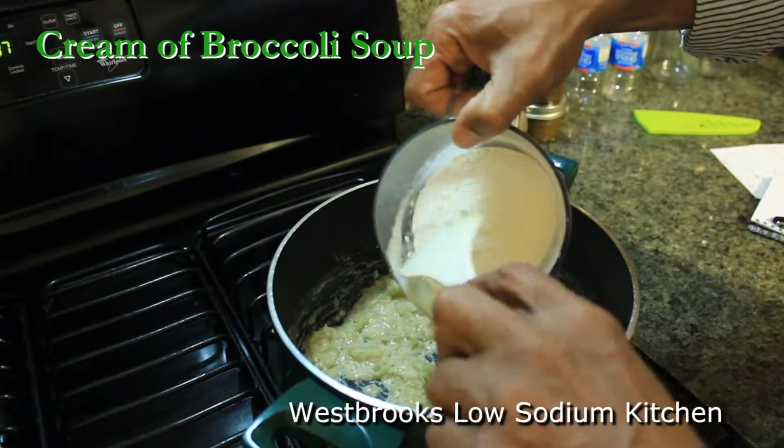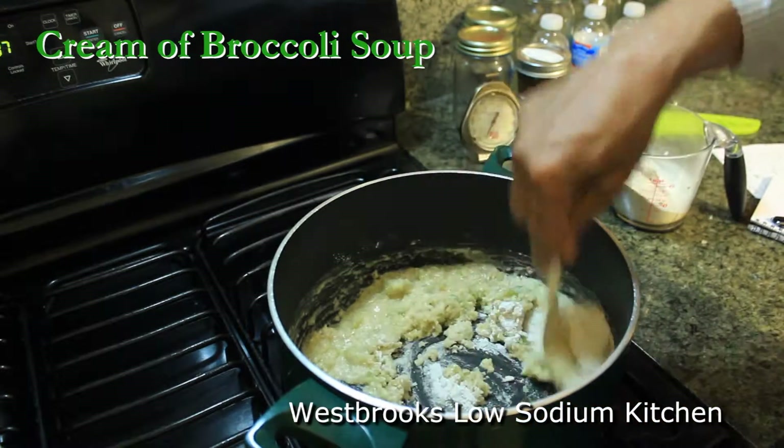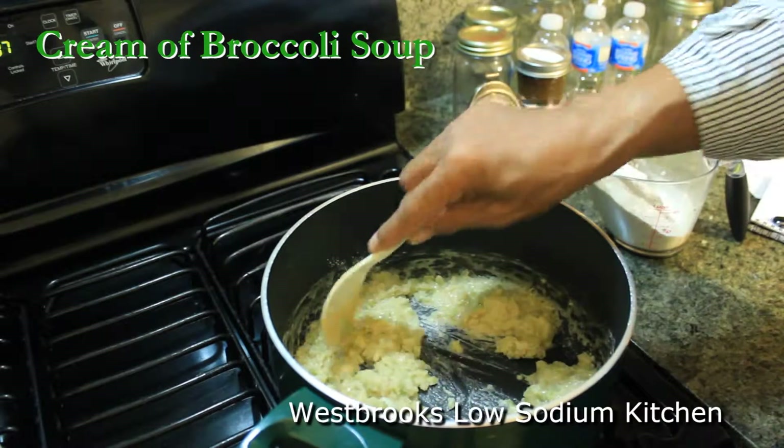To thicken up this beautiful soup, we want to add some all-purpose flour. It's going to help thicken it up so that we don't have to use too much cream at the end.